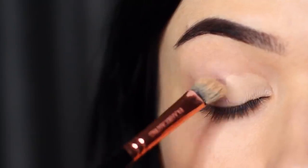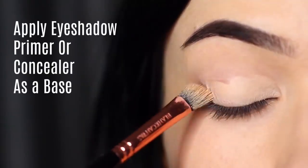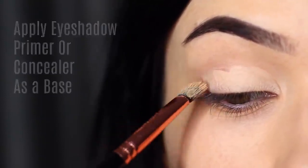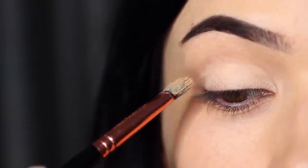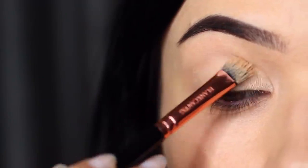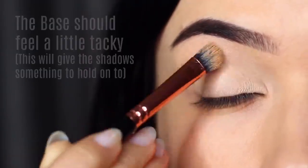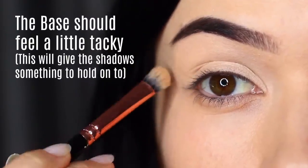The first step to a perfect smoky eye is to make sure you're priming the lids. You can use eyeshadow primer or concealer, but you really want to make sure you're completely covering the lid from the lash line up to the brows to create a blank canvas. This is to disguise any discoloration we might naturally have on our lids and also give the eyeshadow something to hold on to, so leave your primer or concealer just a little sticky.